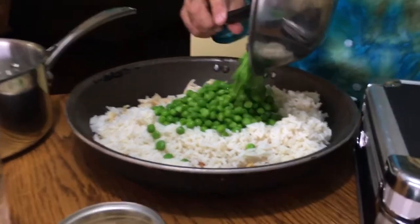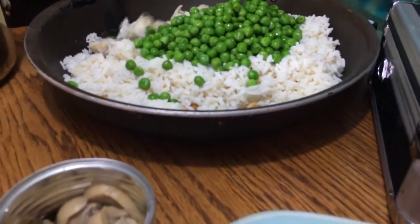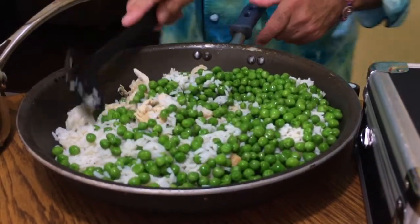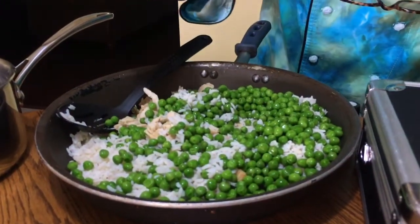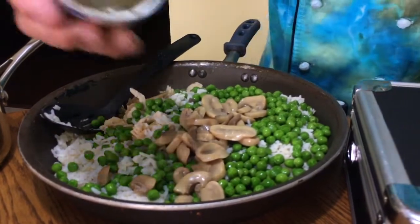Peas are my favorite vegetable. They have a lot of alkalinity and a lot of vitamin E in them. So we're gonna put the peas in there. And then the mushrooms — sliced mushrooms — and this gives it that nice little Asian touch.